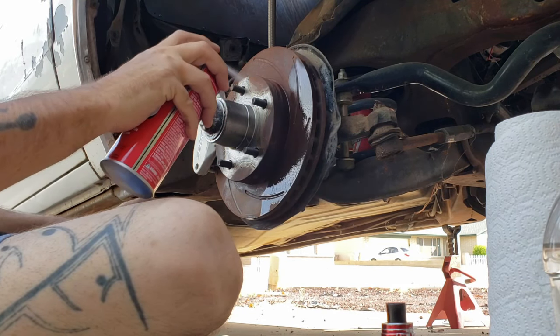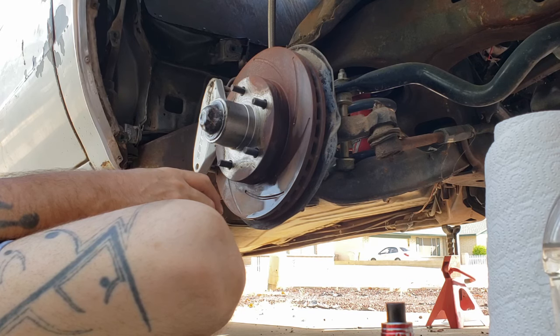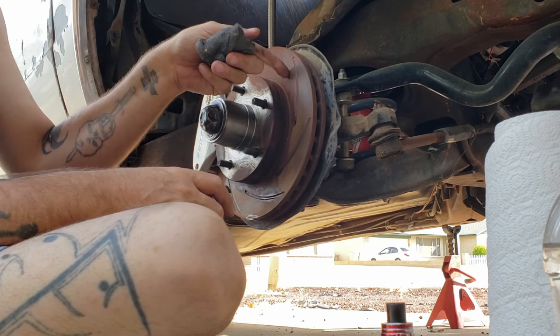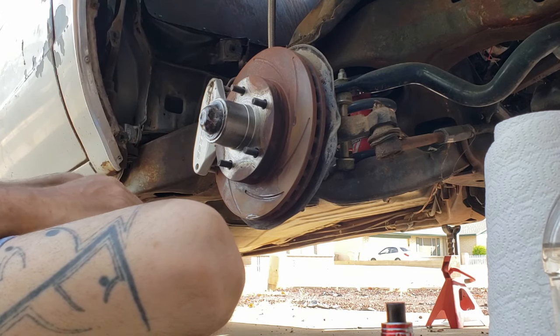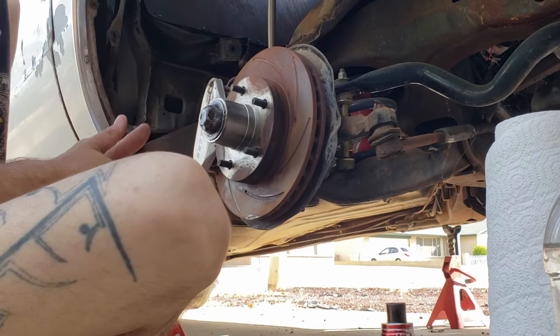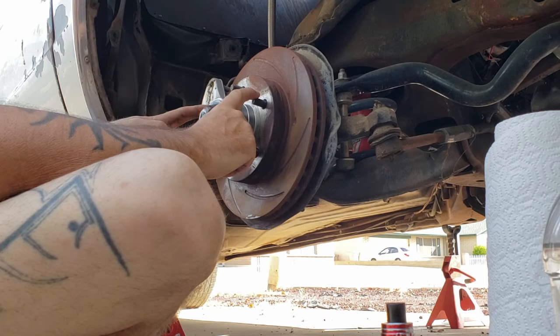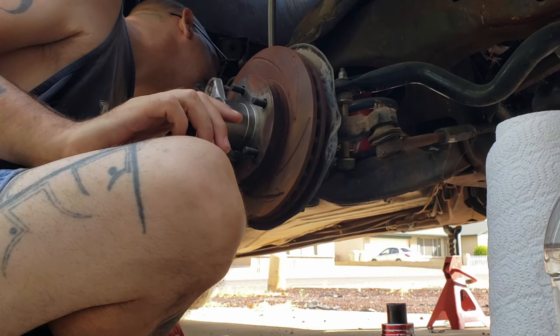We're going to have to do a little more work on them - they're actually going to have to be turned. There's pitting already which is really weird because these are supposed to be stainless steel rotors and stainless steel doesn't rust - or it's not supposed to anyway. Probably not that good quality stainless steel.